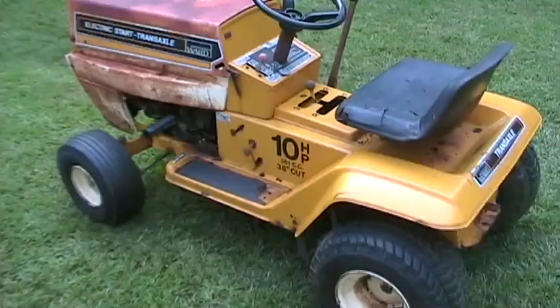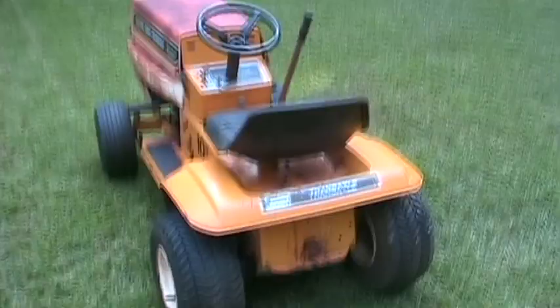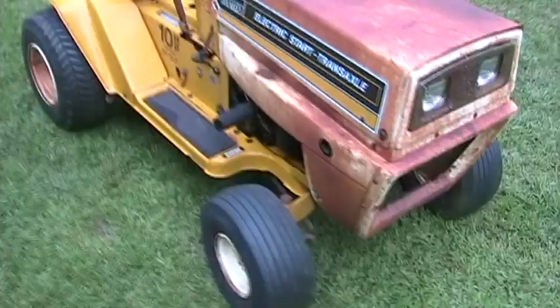The rest of this tractor is okay. It's got a 3-speed, with a clutch and separate brake pedal, which is kind of cool. This tractor is built by MTD for sale in Montgomery Ward stores. Montgomery Ward, in case you don't know, is a department store that's been gone for about 10 years.